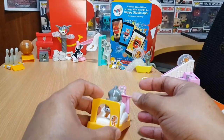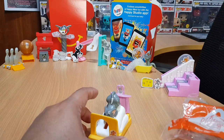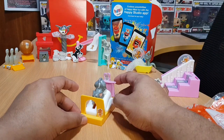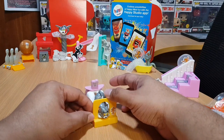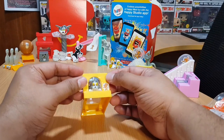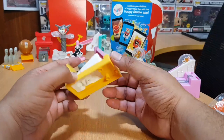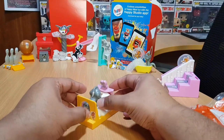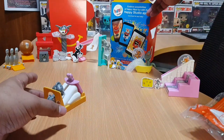I think the toy was renamed Pillow Sliding Tom because Nibbles is pushing Tom down the pillow — I think this is supposed to be a trap. Tom is there looking so cute. It's a nice toy!